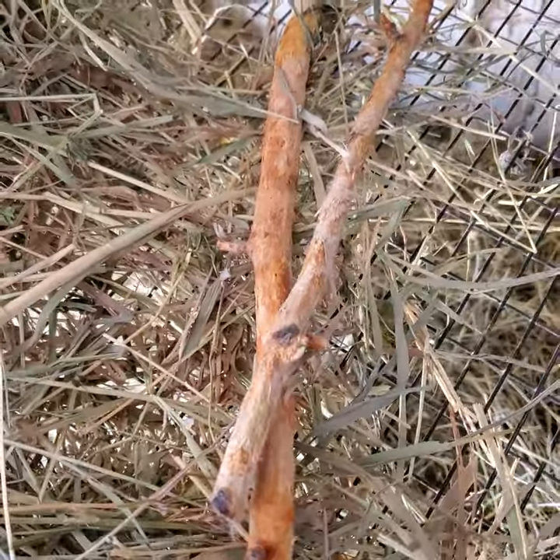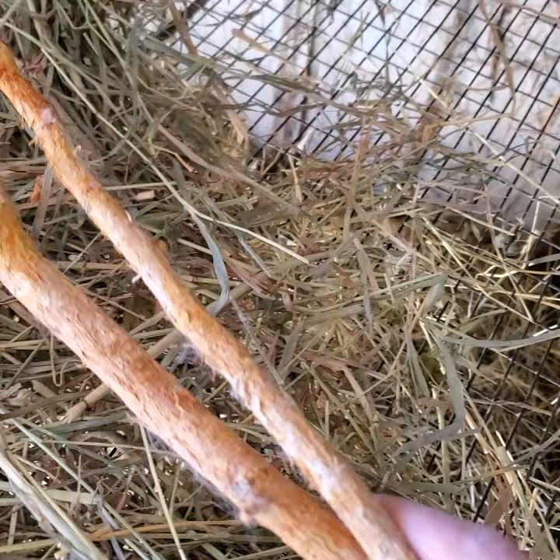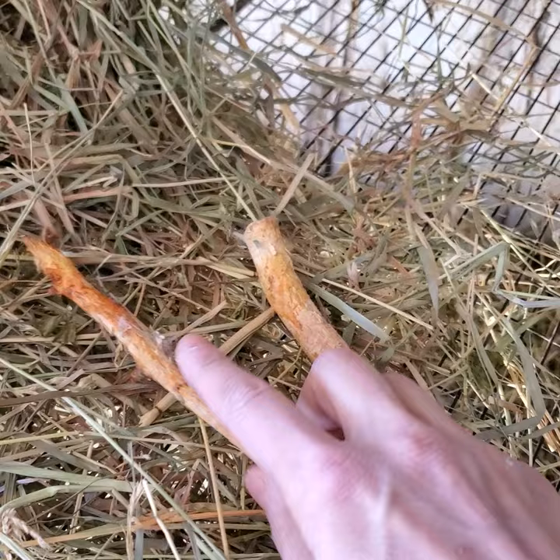When you look inside your rabbit pen and you see apple twigs that look like this, that means it's time to take these twigs out. Your rabbit probably isn't going to chew very much on these, and if they're an angora rabbit, you're going to get bits of fluff and wool stuck into the sticks. So your rabbit would probably appreciate some new apple twigs at that point.